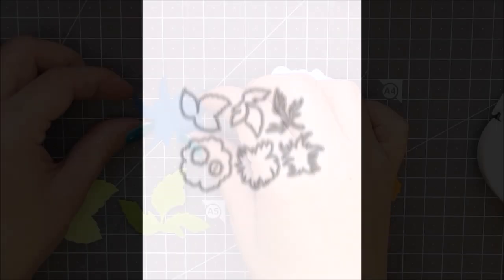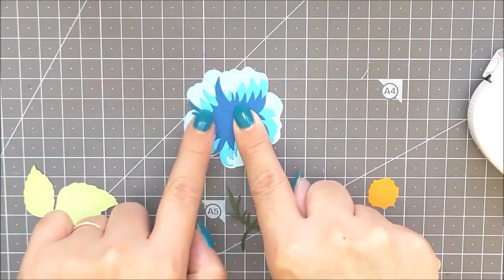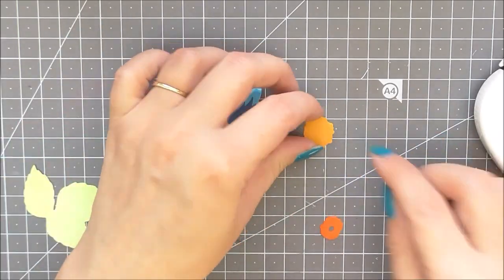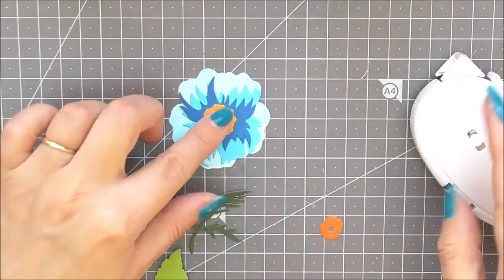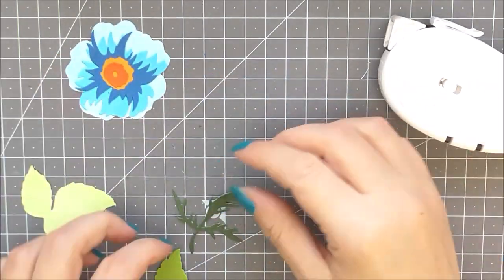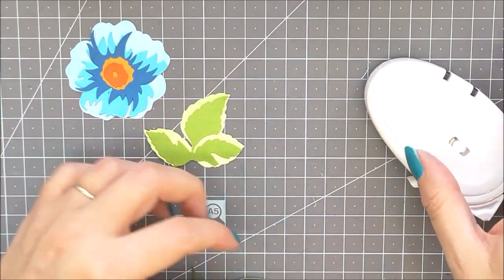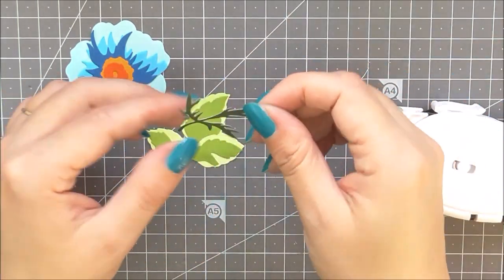This is the Wild Rose 3D die set from Altenew — a high quality steel die set with 8 individual images. This die set includes all you need to create stunning layered paper wild roses and leaves. Cut each layer in a different shade of the same colour for a realistic look, or go wild with contrasting hues. Alternatively, you can cut each layer in white and colour with your favourite mediums. The possibilities are endless.